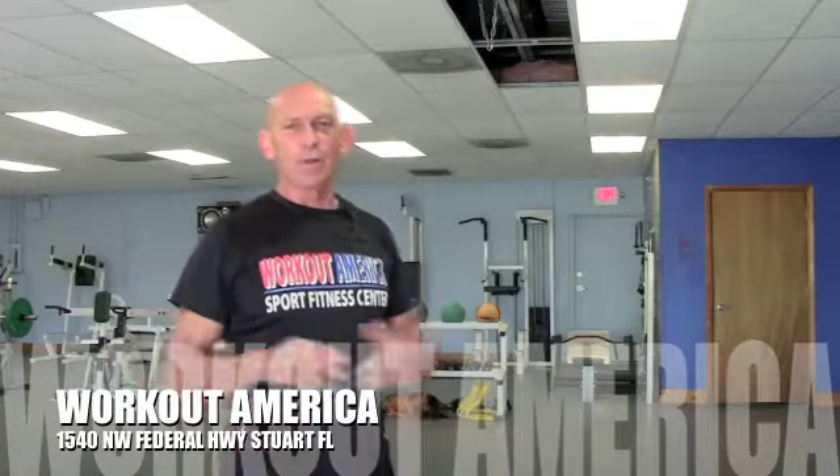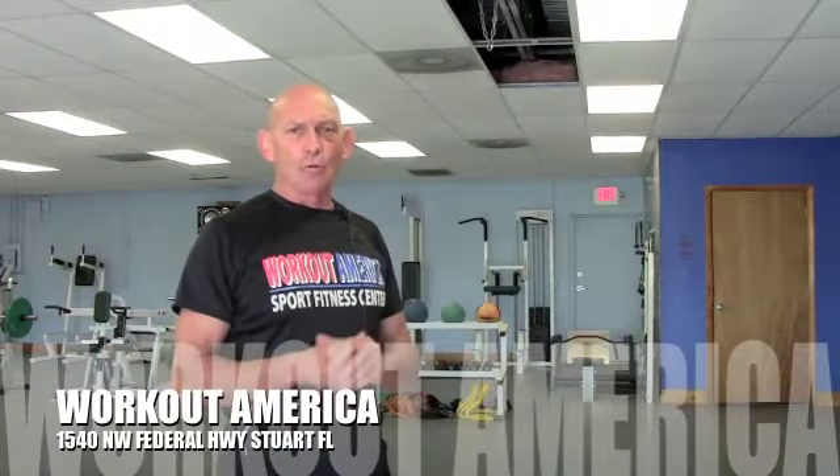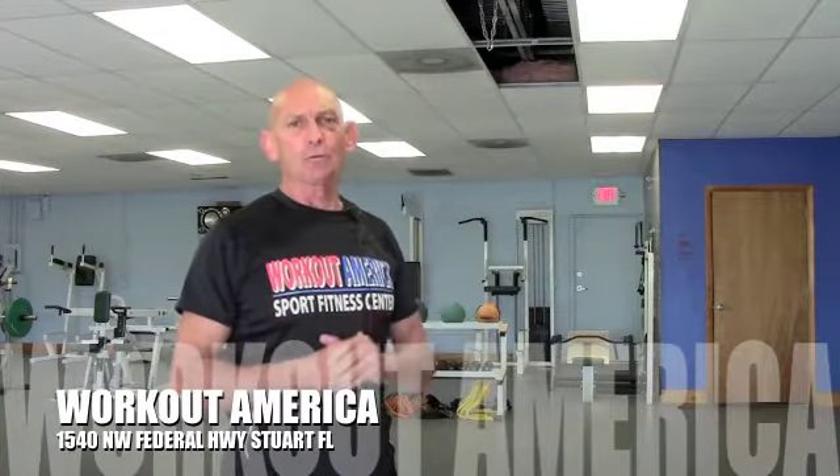Hey guys, Bill Hebsen here for Workout America. We've got a great metabolic back sequence for you today with Terry Zumba Tilton. So if you want to build some beautiful shapely muscle, sculpt a terrific body, burn a ton of body fat, these metabolic workouts are for you.